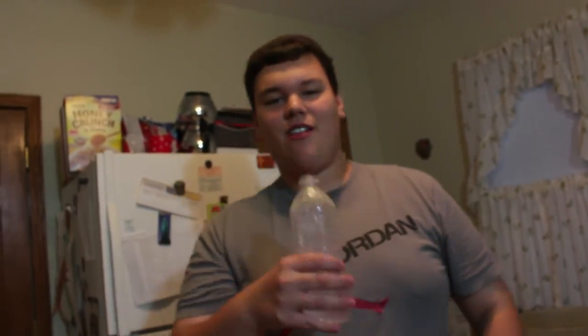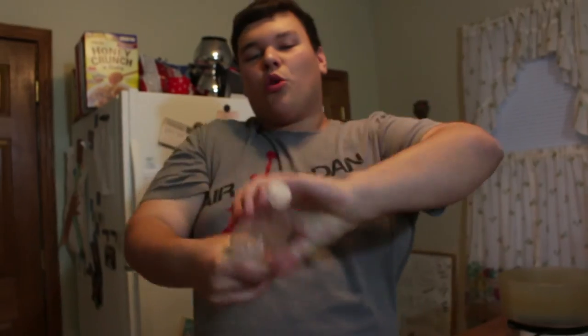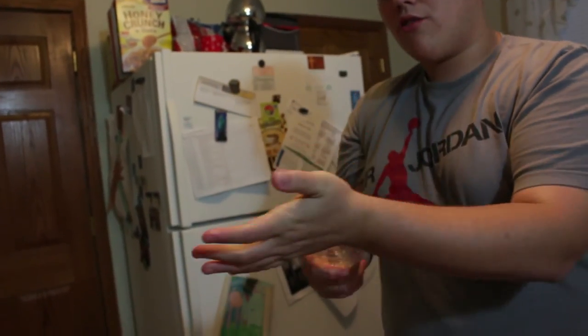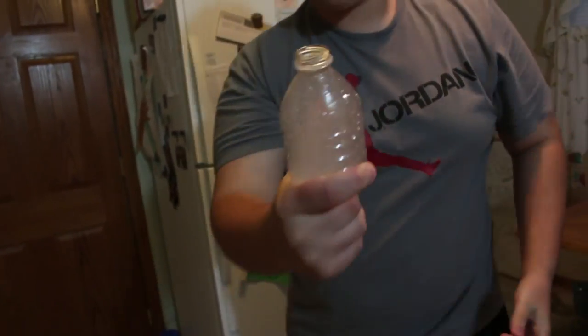Before the video ends, I'm just going to drink this and show you a cool little explosion. Since we didn't get to do the water bottle challenge, I'll show you a cool little experiment instead. What you got to do is twist it, then open it a little — and then look at that vape.